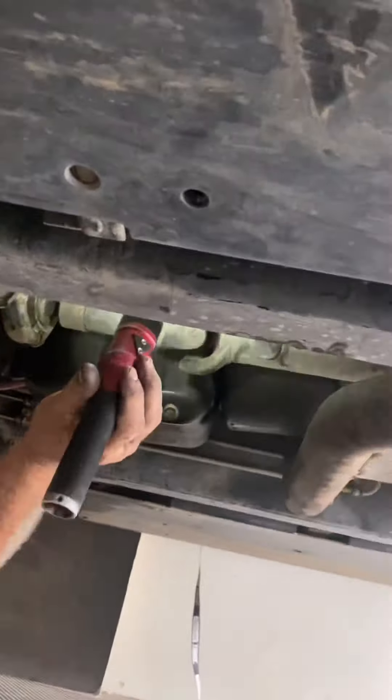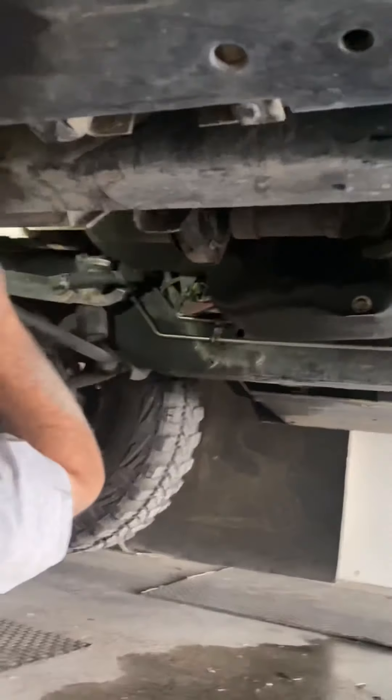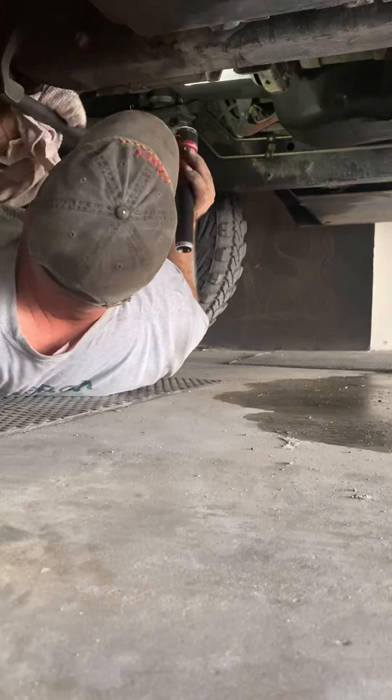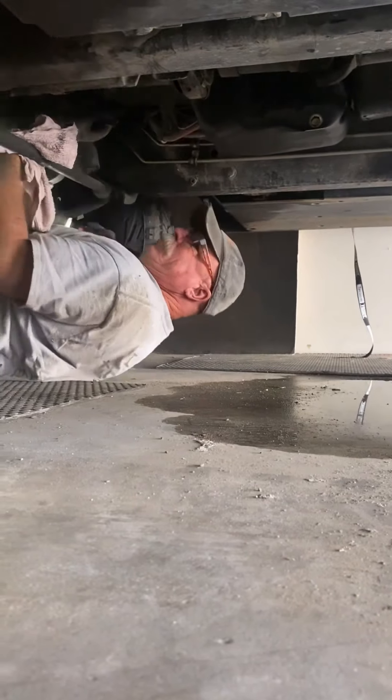We have Jim here, the mechanic, crawling under every inch of the undercarriage of the Hummer, trying to find the leak. We first thought that it would be the heater core, but it's not. So we'll keep looking.